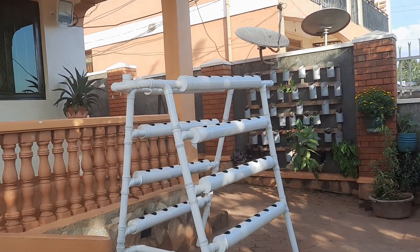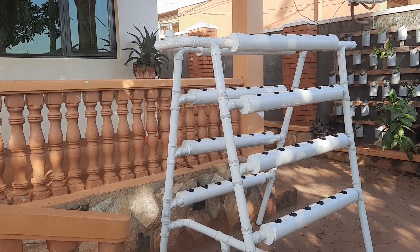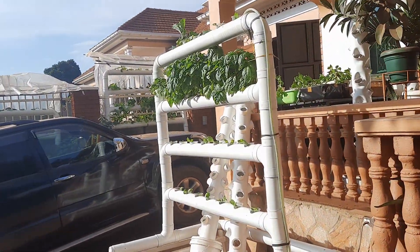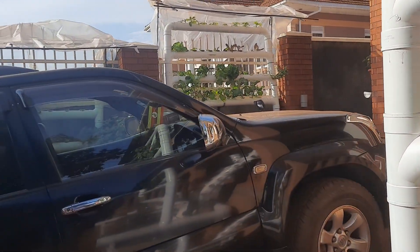Setup number six — we haven't grown anything in it yet, but it's good for your backyard or your compound. You can put it in a compound. Then we go to setup number seven — I have two systems here.